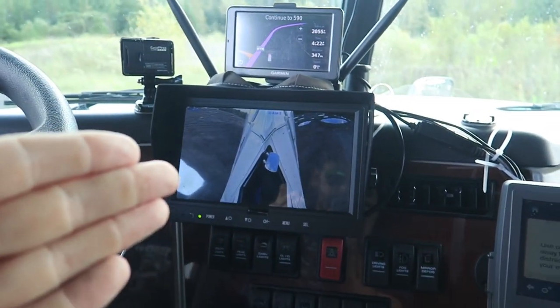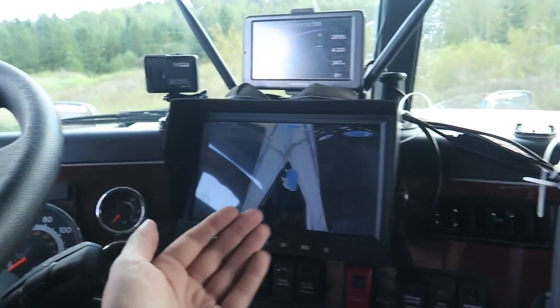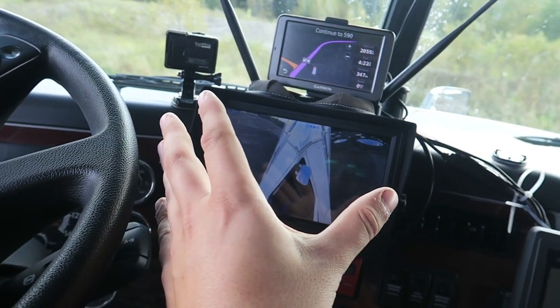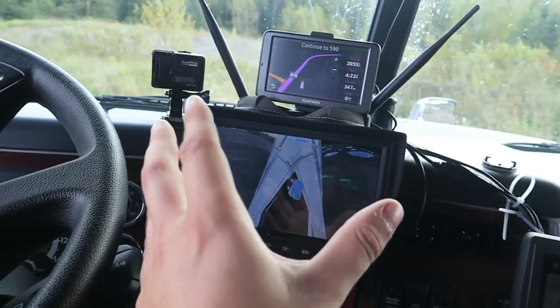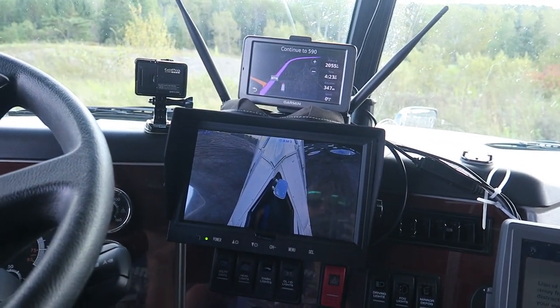Once you get power to your cameras and your LCD screen, that's the hard part — you're good to go. Now all you've got to do is mount the screen. I used Velcro in the back there to velcro it onto the dash. It's a Gorilla Tape Velcro, so it's extra super sticky. I haven't had any problems with it. Very straightforward, and there you go.